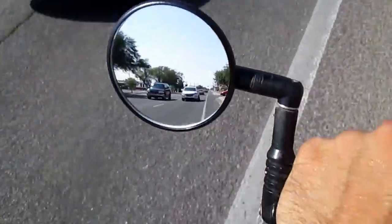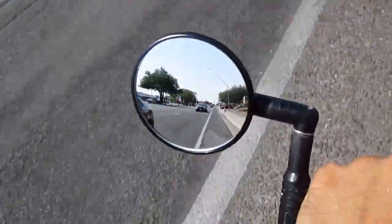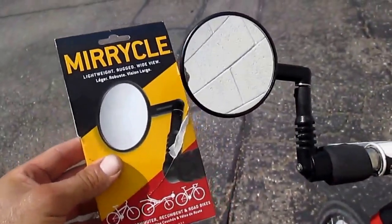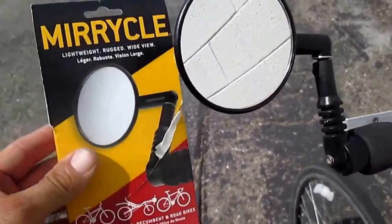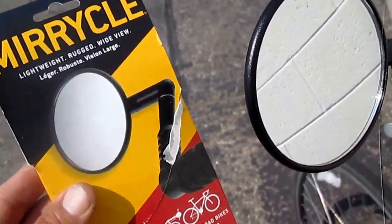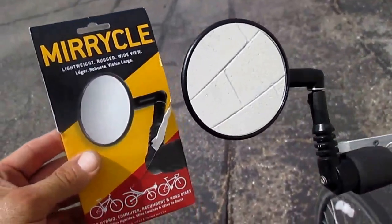Yeah, you can easily see all those cars behind you. It's the Miracle bike mirror — they run about $12. I'll leave a link below to where I bought this one from, in case you want to buy from the same outfit. There are dozens of places selling these new online on Amazon and eBay.